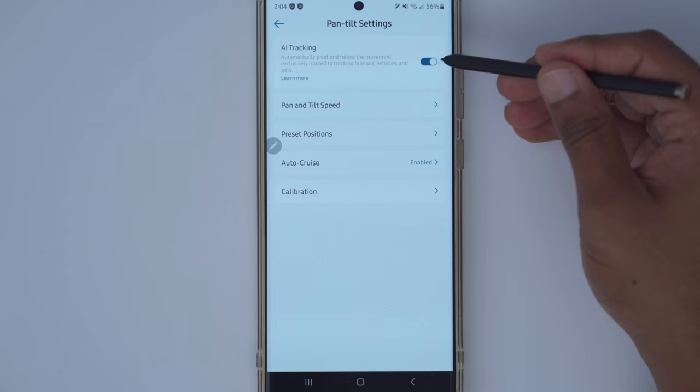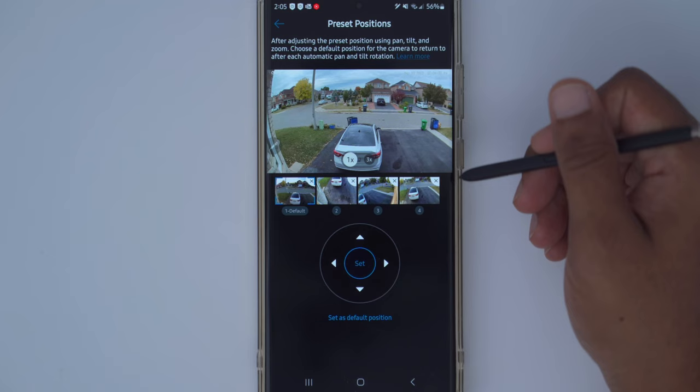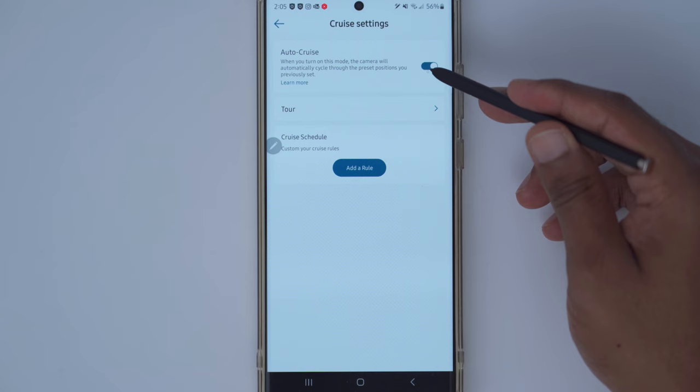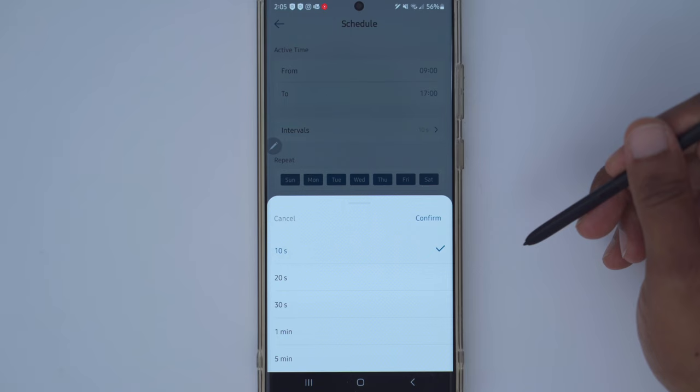Under pan and tilt settings you can enable AI tracking and adjust the pan and tilt speed — I have it set to the fastest. In preset positions you can set four user-defined points and designate a default position. I've set four different points and the camera quickly pans to each preset. There's also an auto cruise option that jumps between those four points on a schedule, spending anywhere from 10 seconds to five minutes at each point before advancing.